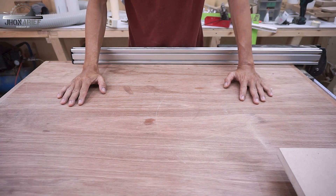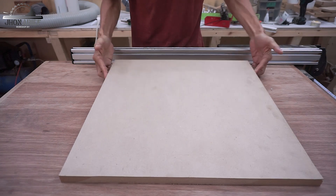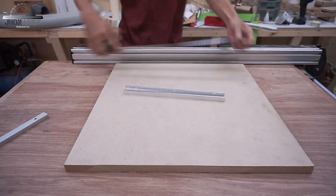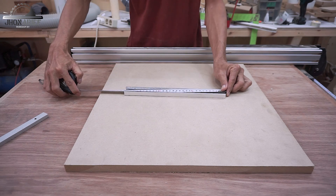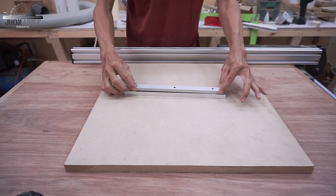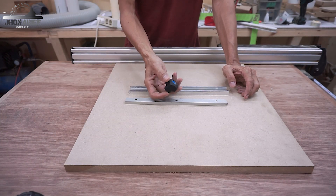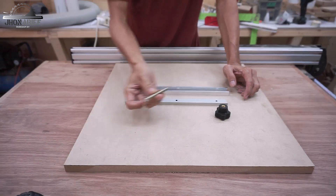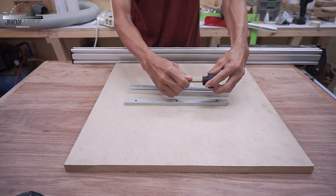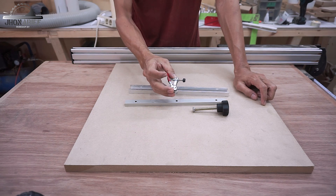To make this jig I only use this 3/4-inch MDF, a t-track — about 30 centimeters or 300 millimeters — and this mini t-track which is going to be my runner. I also use a female star knob, M8 hardware, and a small mini toggle clamp.